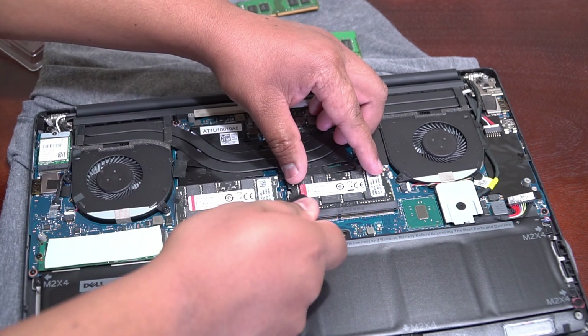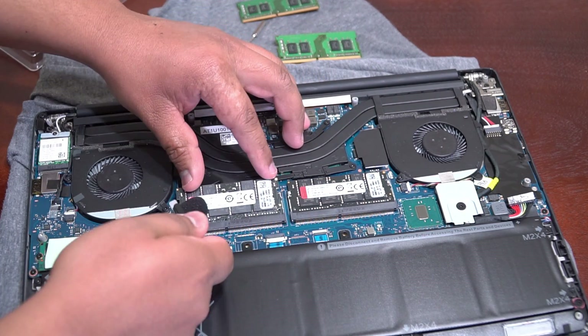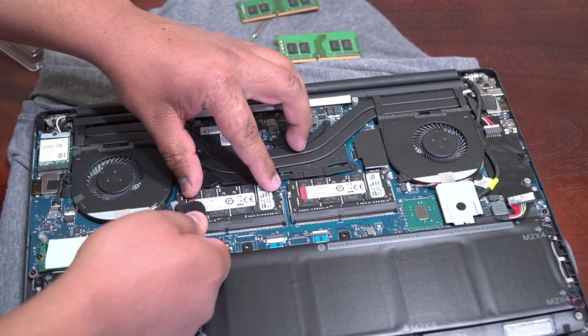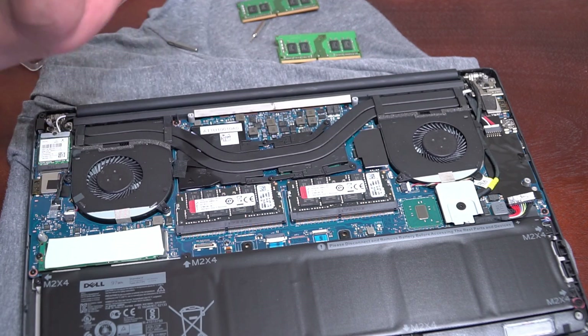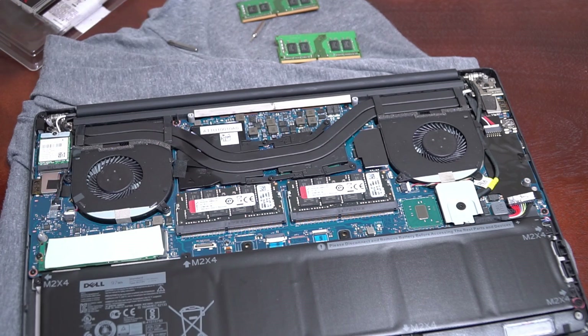When you hear the click, that means they are secured and your upgrade is complete.